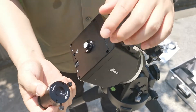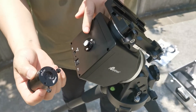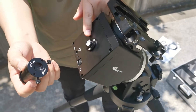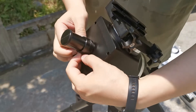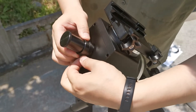Now let's install the iPolar. There is an arrow on the iPolar pointing up. Install it here on the mount. This part is not only a level indicator for the mount in AZ mode, but it is also the mounting adapter of the iPolar. Install it and tighten the two thumb screws.